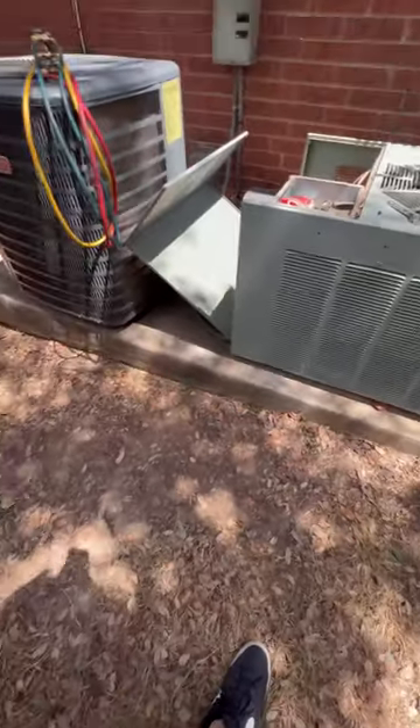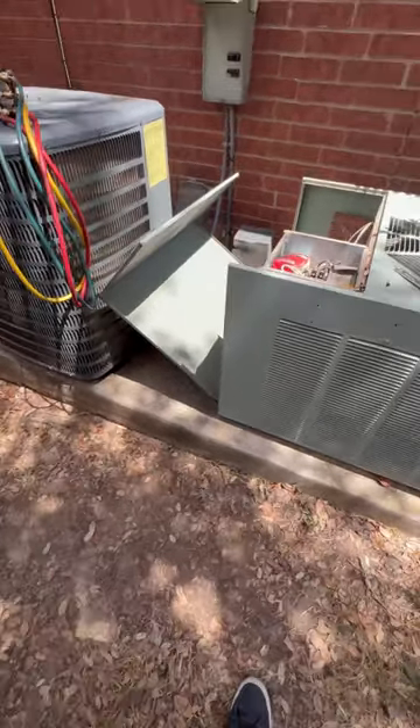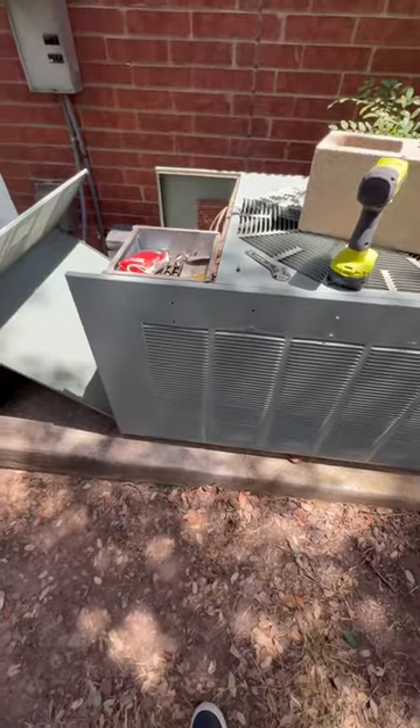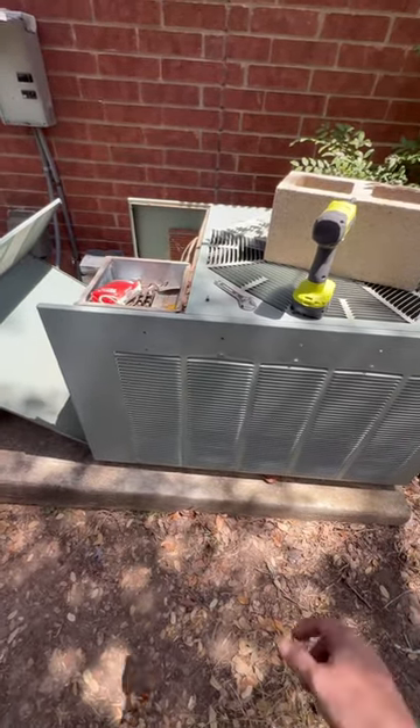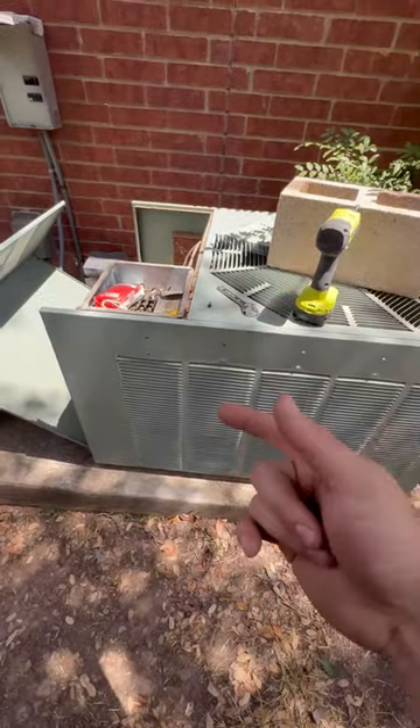They said you need to inspect the system — a home warranty company came out and said the coil's leaking. It's got a 410A coil with a Swamp TXV to an R22, installed 13 years ago.